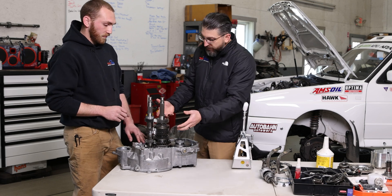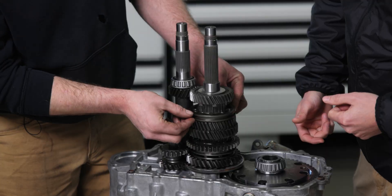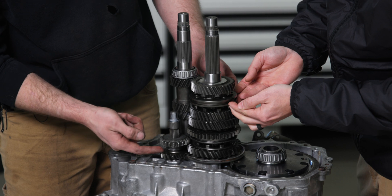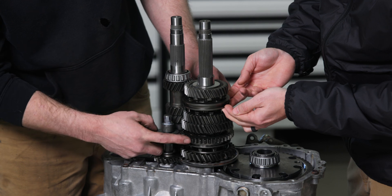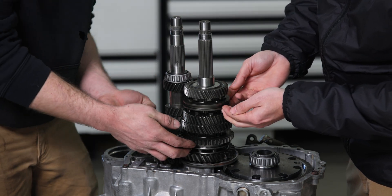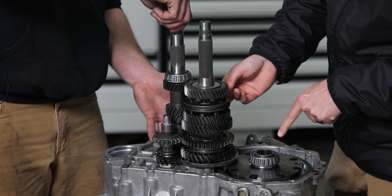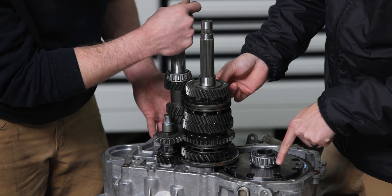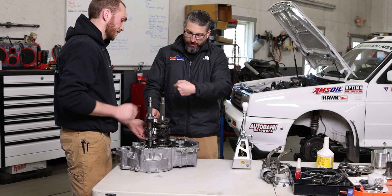What happens when I go in reverse? So in reverse, these slides will be in the middle. Over here is your reverse idler and slider. What will happen is the slider will come up and engage into this slider. Now the ring gear will spin the opposite direction — and that's going backwards. So in forward, this gear was going one way, and now it's going the other way.